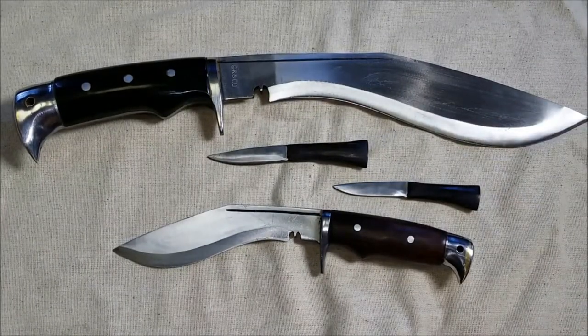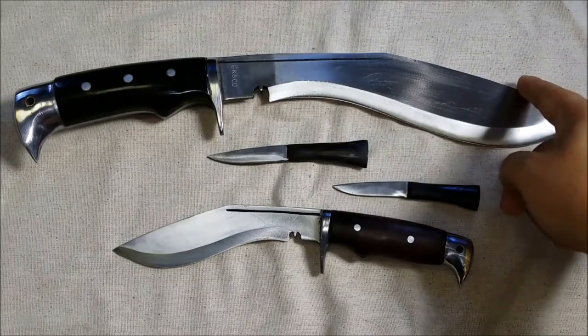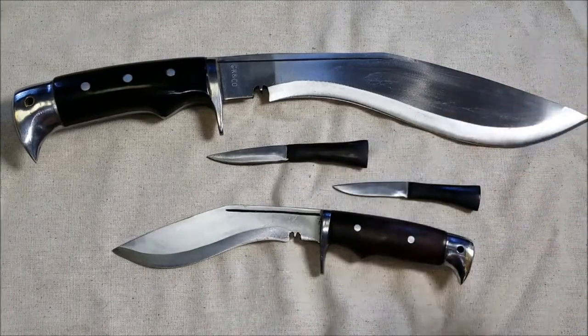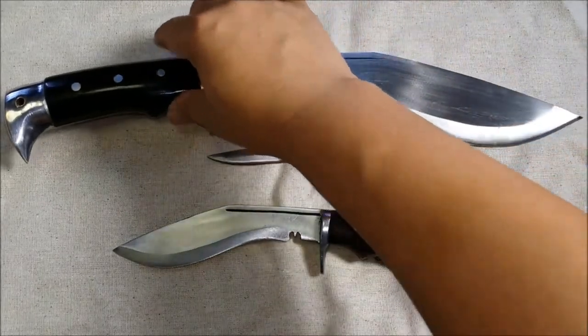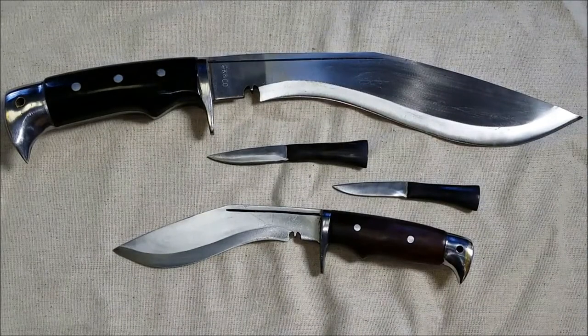Going over the Rockwell hardness — I think these are the same across all blades from them, but just so it's on record: the spine comes in at 22 to 25 Rockwell, the belly at 45 to 46, and the edge is hardened to 50 to 60 Rockwell. So they're not just throwing blades out there — they're putting real quality behind it. It's all listed on the website as well.